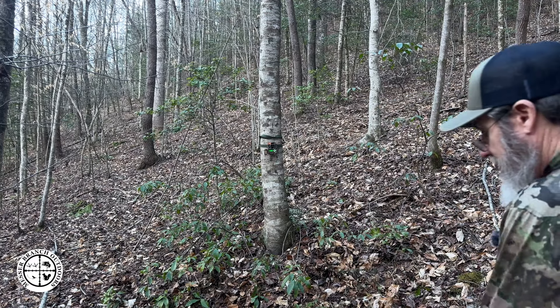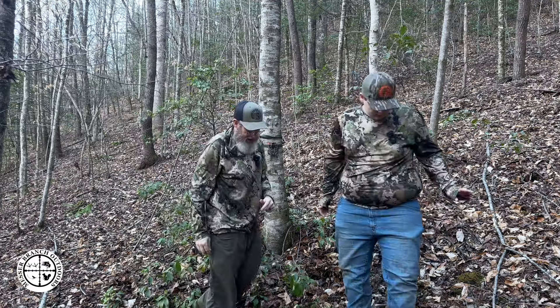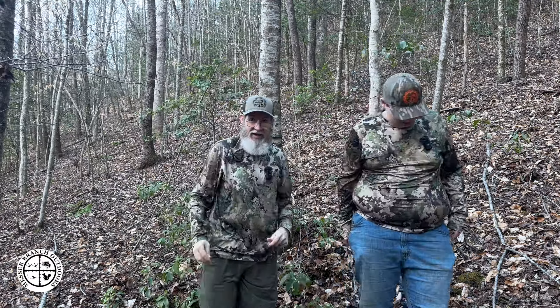It blinked red — beautiful, we're good! So there you go, folks — we have got the Browning Strike Force camera set up. I don't know if you can hear the hen behind us — she flew right over top of us right here.